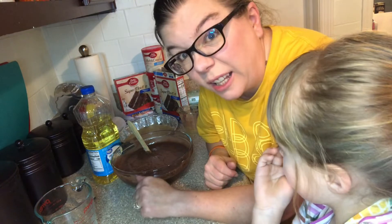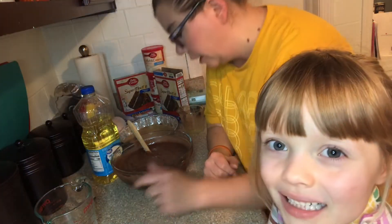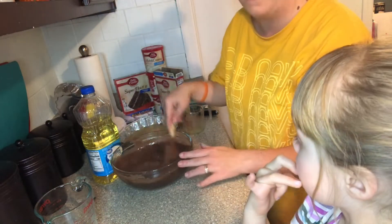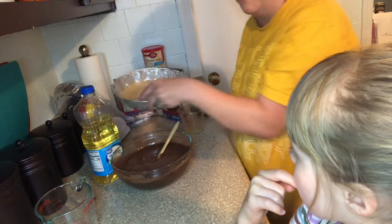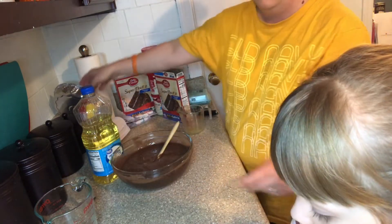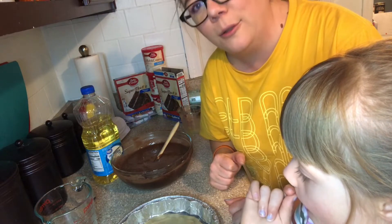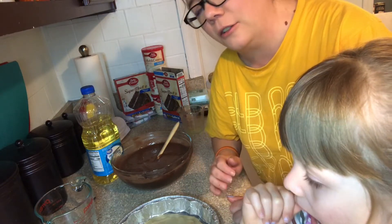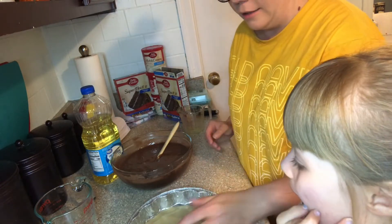We have the cake all mixed up — about 200 strokes or so because I don't count. Once all the powder is dissolved and you've got the eggs really incorporated, that's all I ever do. I don't feel like busting out my mixer just for that. If it were one of my homemade from-scratch cakes I would totally bust out the mixer because you've got to cream butter and do all this other stuff, but not for this.